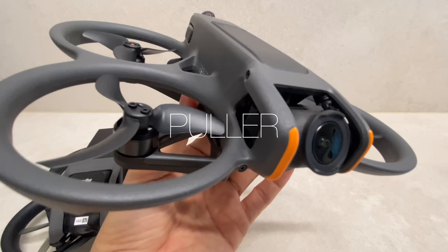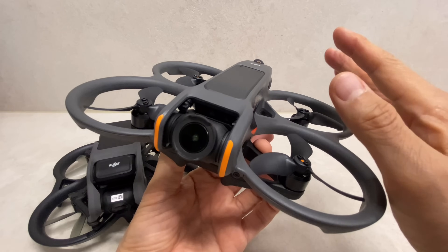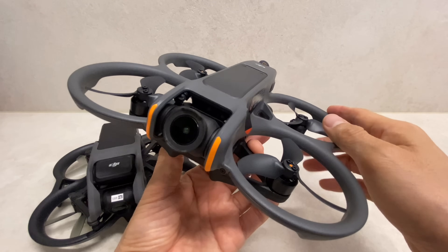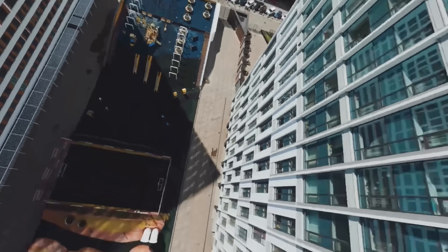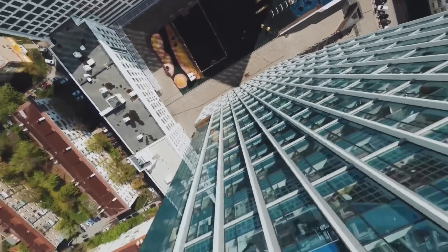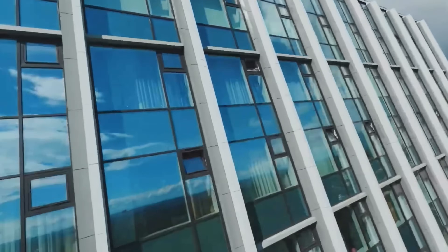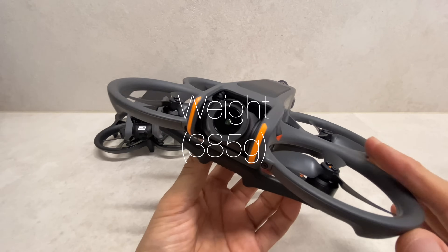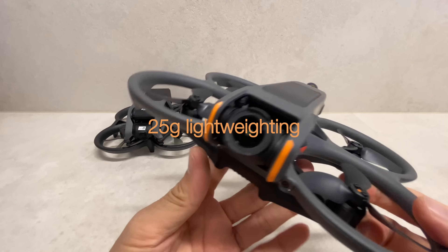Avatar 1 had some design issues that have been addressed in Avatar 2. The design now accommodates different flight modes: a sports mode with a max speed of 16m/s, a normal mode at max 29m/s, and a soft power mode. The weight is 385g for Avatar 1 compared to 419g, a difference of about 25g more for Avatar 2.